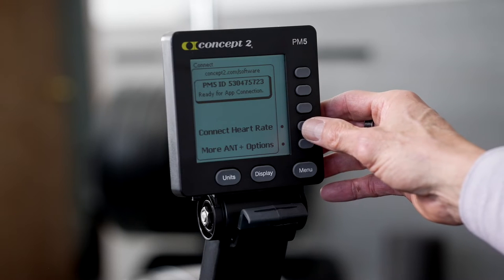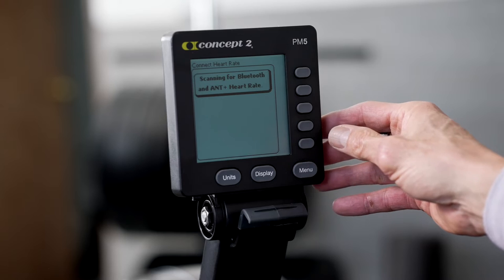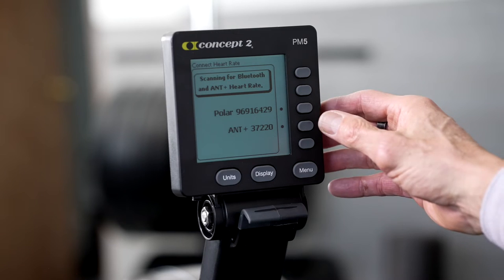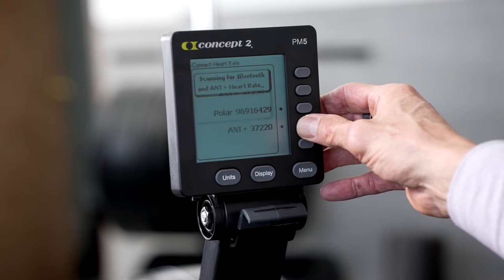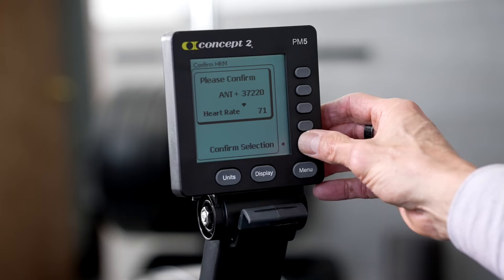On the PM5, select Connect Heart Rate, which will open up the next window. From here, go ahead and select the monitor when it appears on the screen. I prefer the ANT Plus connection, if you have that option, just because it's been more stable for me with my Polar H10. Once your monitor shows up and you select it, you should be prompted to confirm your selection. Go ahead and do that, and your heart rate monitor is ready to go.